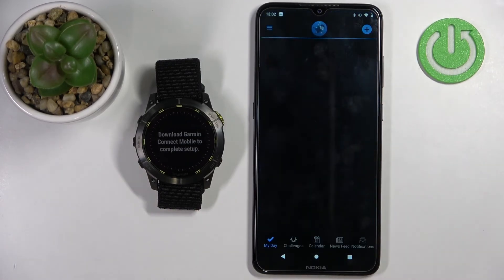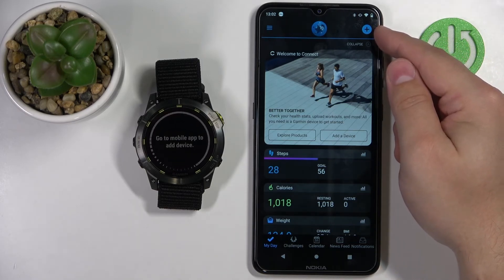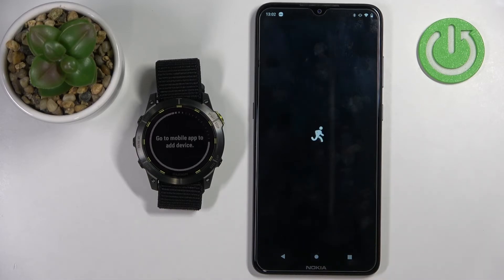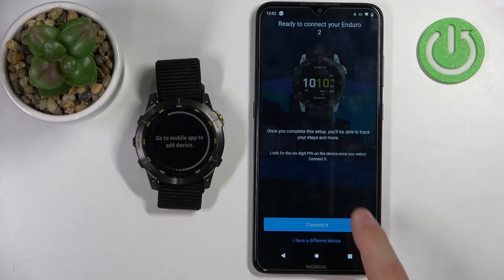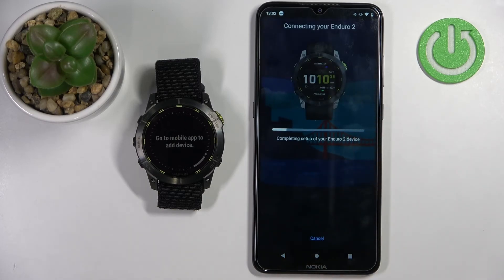Now we can open the Garmin Connect app. If you installed it for the first time, you need to log in. The app should automatically detect your watch. But if you already have the app and you're logged in, you can simply tap on the big plus button, or open the menu, tap on Garmin devices, and tap on add device. Allow the permission for location, and it should detect the watch automatically. Tap on connect, tap on OK, and basically follow the same steps as before.